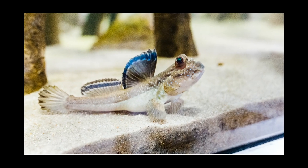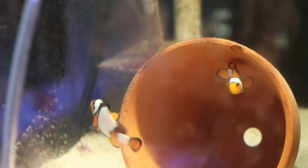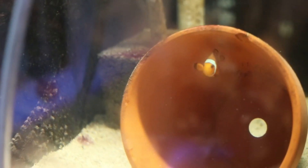Brackish fish such as the mudskipper have increased in popularity, and there's always interest in saltwater fish such as clownfish. If you have questions about testing saltwater, come along with me and I'll provide you some answers.